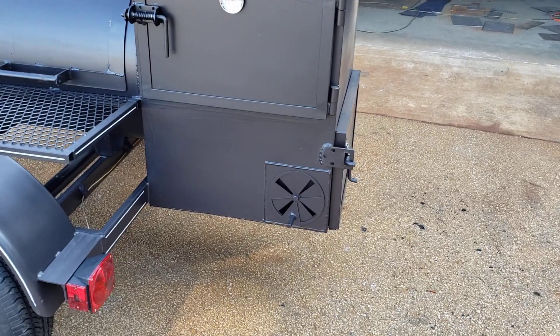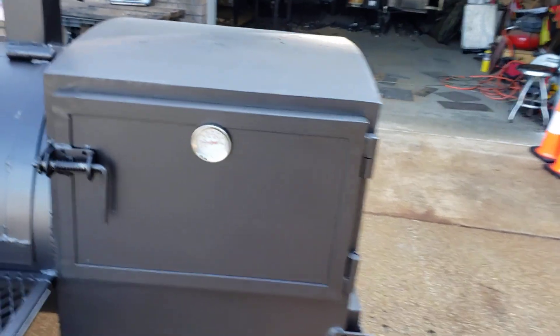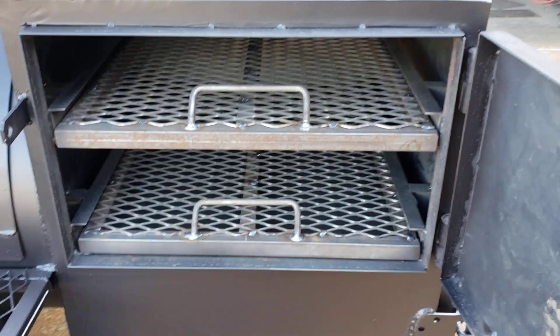This also has the metal vents. It has a rib box, two shelves — everything is pull-out here.